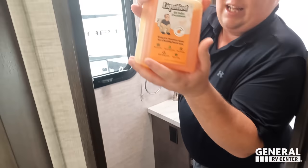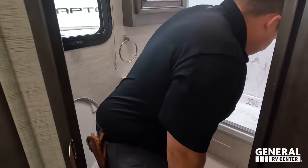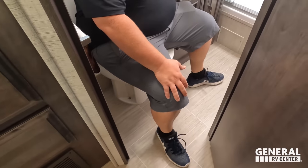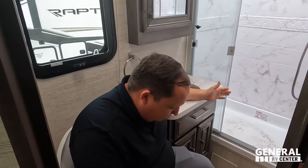The toilet placement unfortunately is not the best — it's not a prime position, but it is what it is. And that wraps up the full walkthrough of this motorhome.